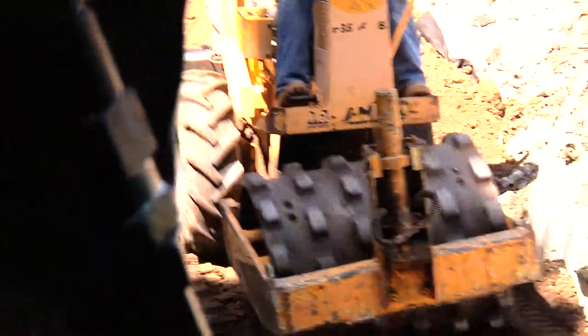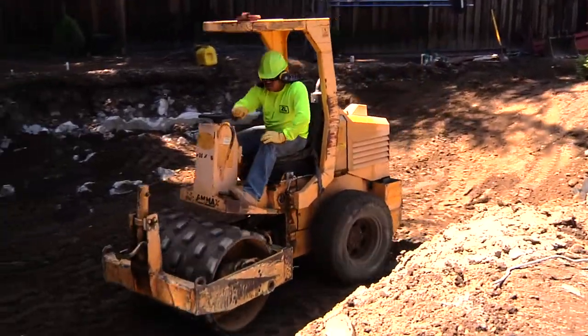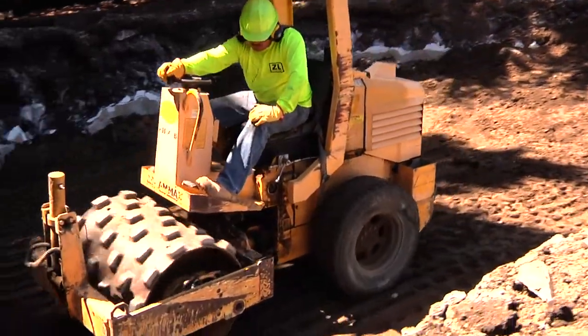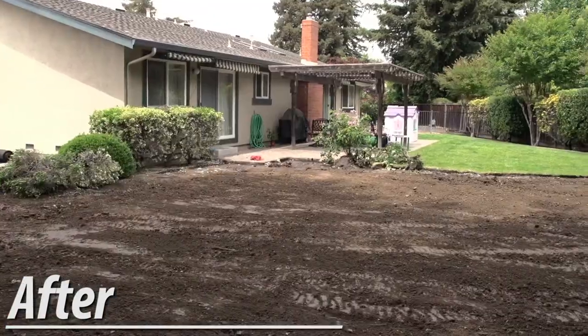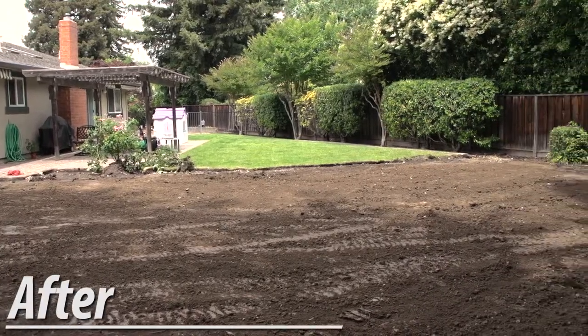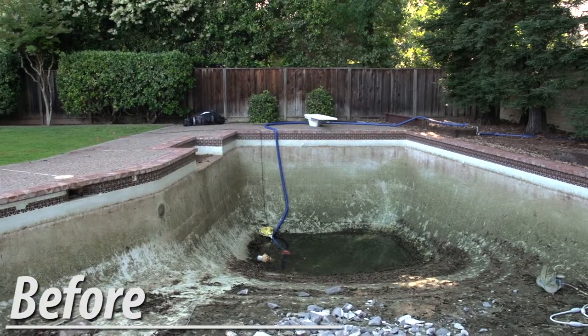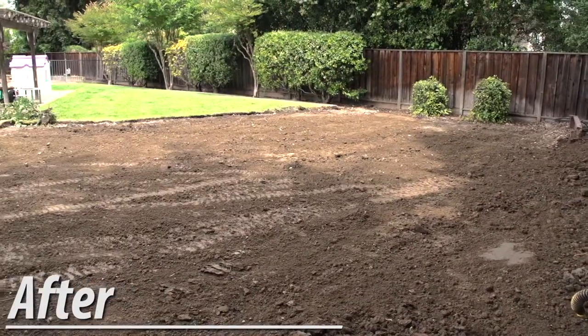We compact the fill soil after each layer is brought in. The soil is compacted until the desired grade is achieved. Call us today for a free on-site estimate and consultation.